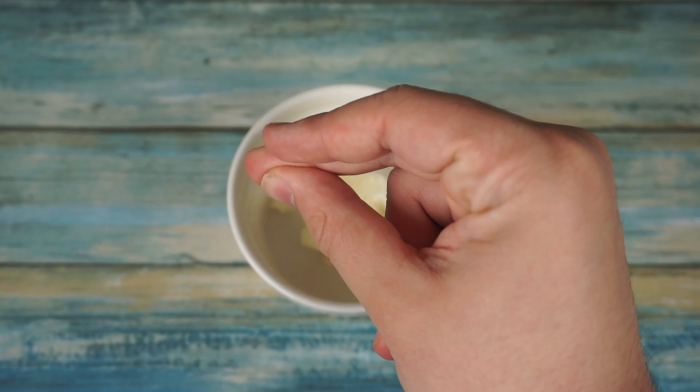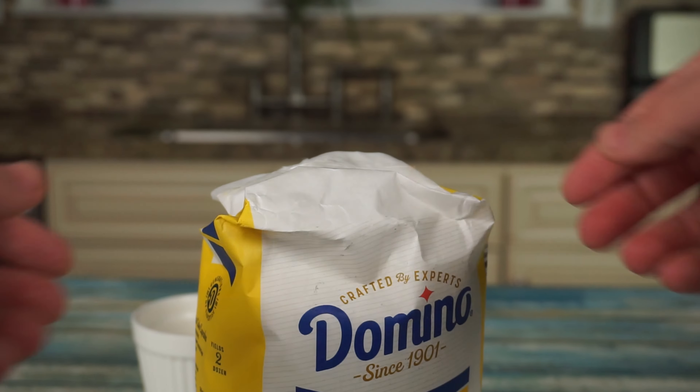Are you hungry and looking for a tasty treat ready in 3 minutes? If yes, then this is the perfect recipe for you.